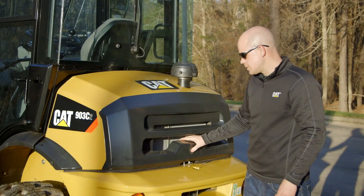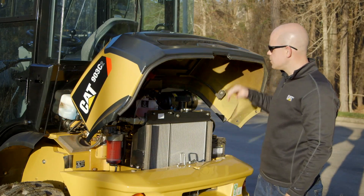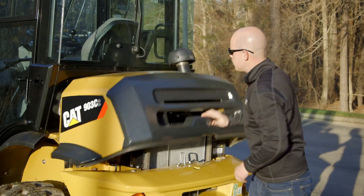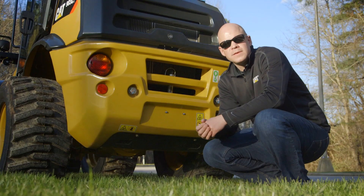Now the 903C2 has the same great serviceability of the 903C, with the additional availability of a pre-cleaner that you can see here for those really dusty environments. The 903C2 features the CAT C2.4 42 horsepower engine,